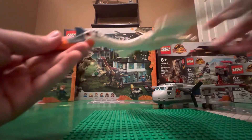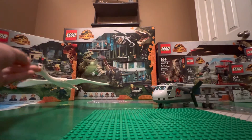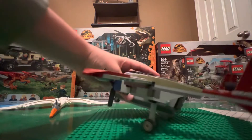It's decently heavy, definitely heavier than the Pteranodon, obviously. Now we are going to take a look at the actual plane. This one can actually combine with the T-Rex and Triceratops Dinosaur Breakout set.